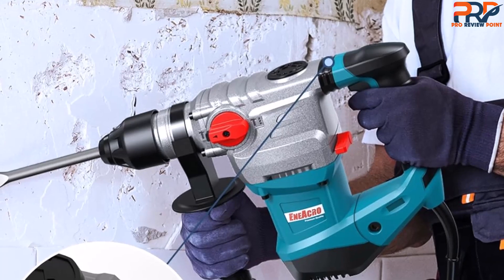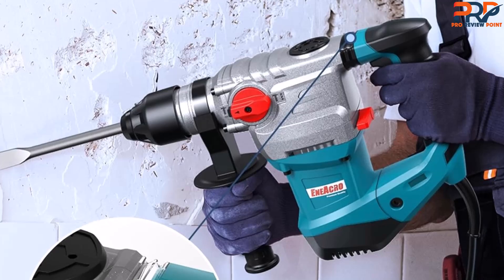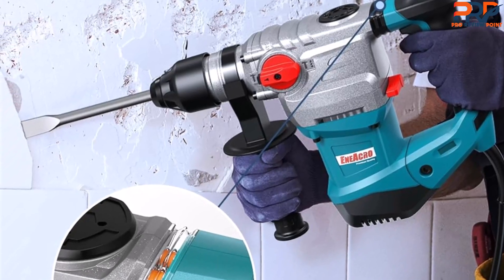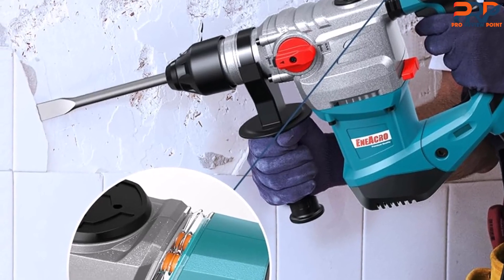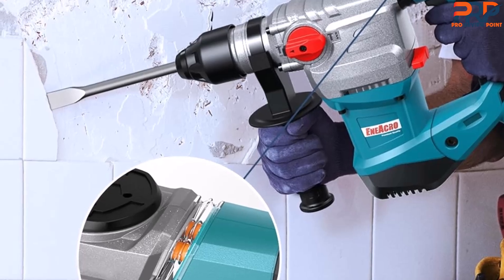Note that, like other rotary hammer drills, the chuck is SDS — you can only use SDS Plus bits with this tool. However, it comes with three twist drill bits of varying sizes and two chiseling bits, one pointed and one flat. It also includes a plastic carrying storage case for the drill and its accessories.